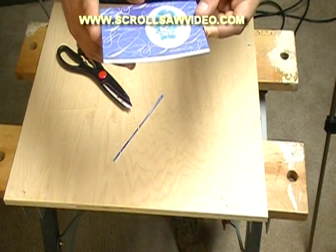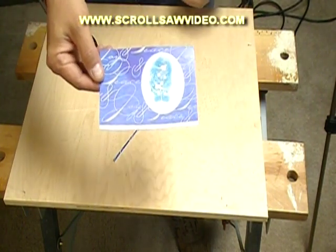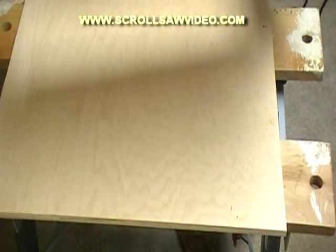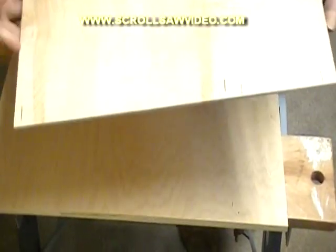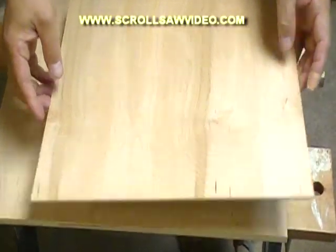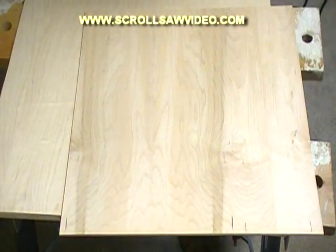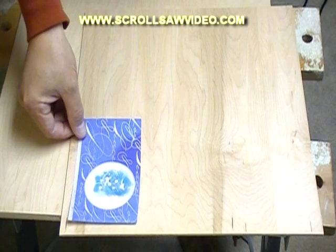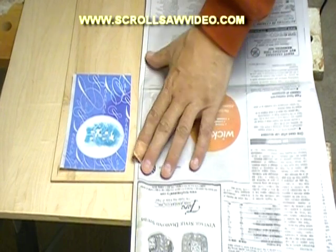This card is approximately three and a half inches by five inches — the basic Christmas card style. My one-eighth inch piece of plywood: I use a quality plywood and I put the good side down. I get my Christmas card and I am going to place it on the wood. Next step I am going to take some old newspaper and lay it down across my wood here, just like this.